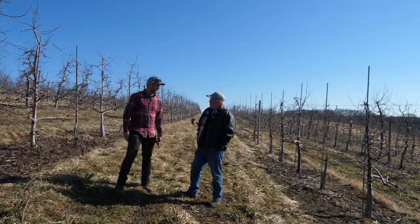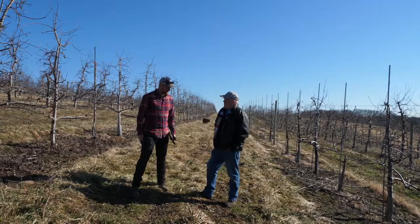So what's our job today? Today we're going to be doing some apple pruning. We're going to go up to the Braeburn trees and keep on chucking away.